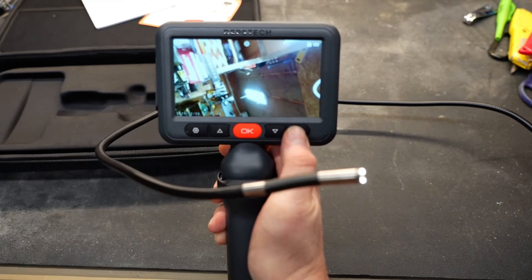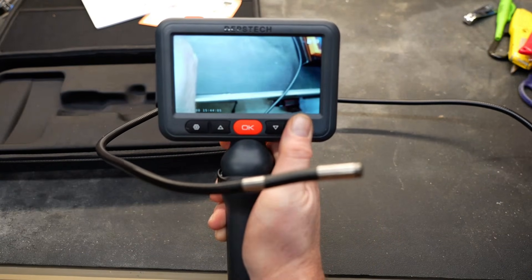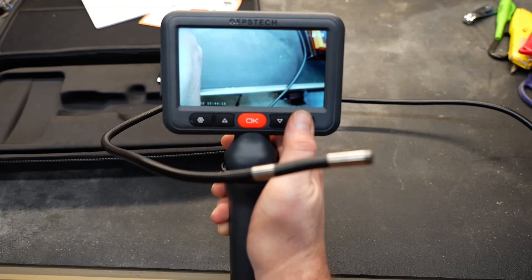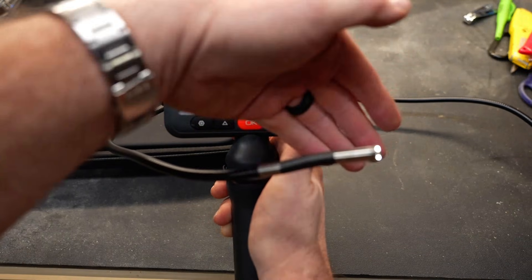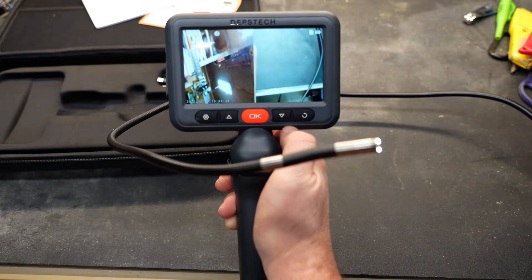To switch between the cameras at the end of the probe, just hold this particular button down. Now we're using the side-facing camera — it's pointed at the workbench, obviously. And if you hold it again, it'll do a split screen using both cameras at the same time. I think that's pretty cool too.